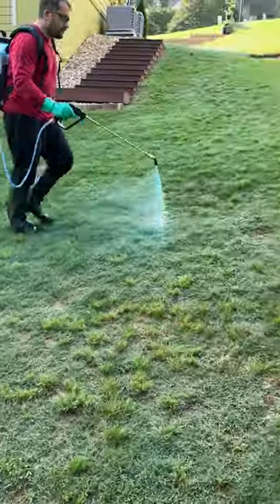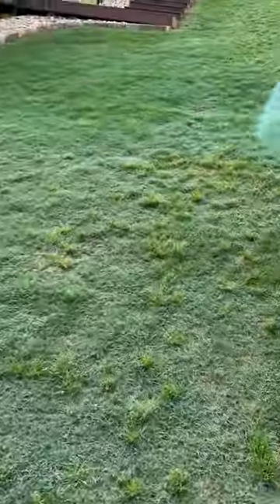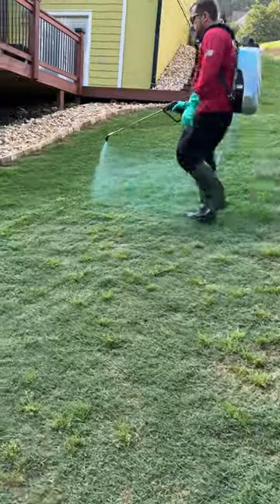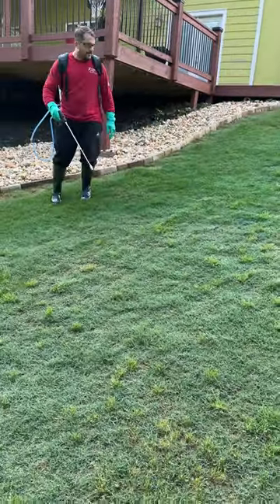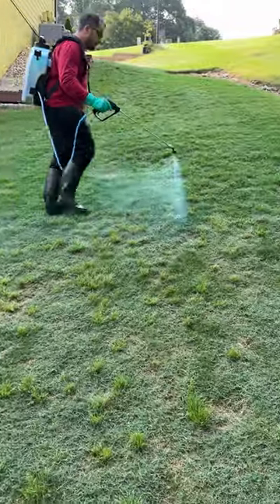He had a trim pass over the entire lawn — as you can see, that trim pass goes all the way around the property. Now you're just coloring in the lines. This is a nice easy pace; you're not trying to go too heavy. Just paint the leaf, not to the point of runoff, just like what you're seeing right there.